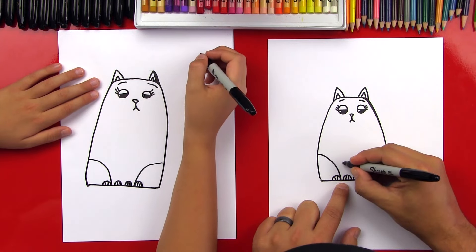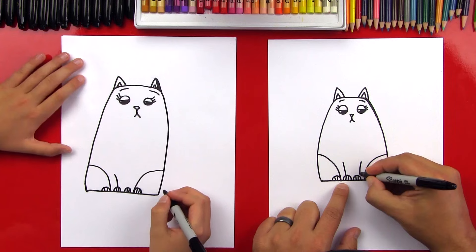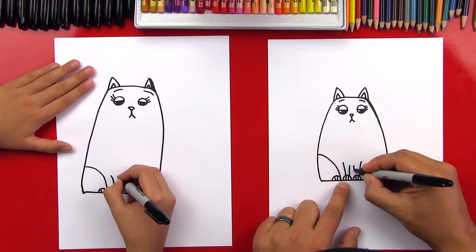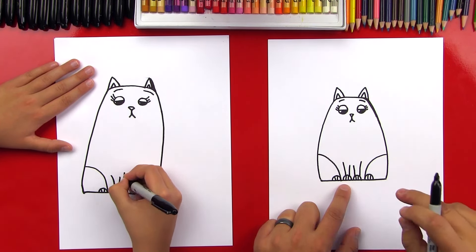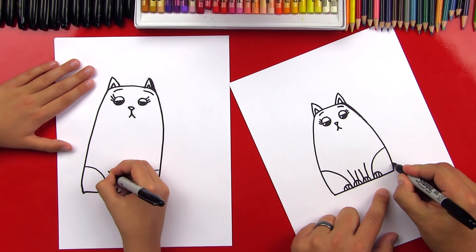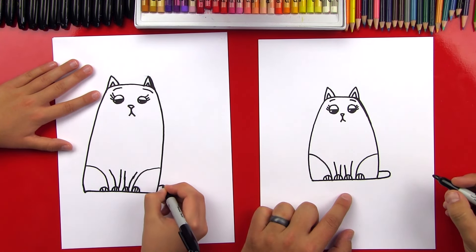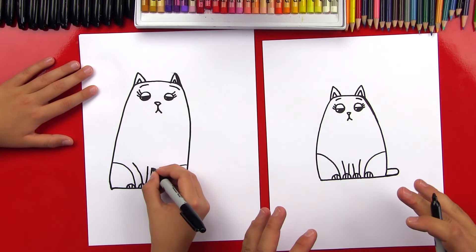Now let's draw her front legs — we're gonna draw a curve on each side for the outside of her legs, and then draw the inside of her legs. What are we missing? Her tail! That's just going to be an easy, simple U-shape on its side coming out the side. And we're done — we finished her, now we need to color!